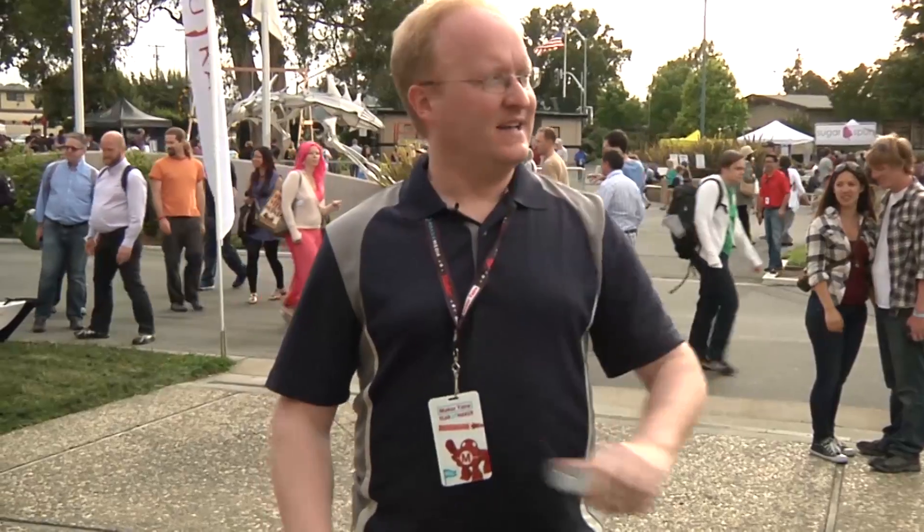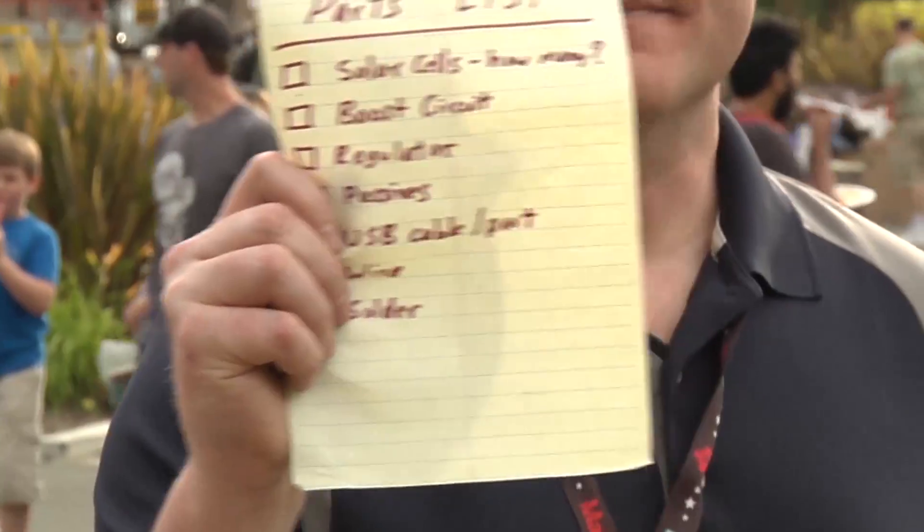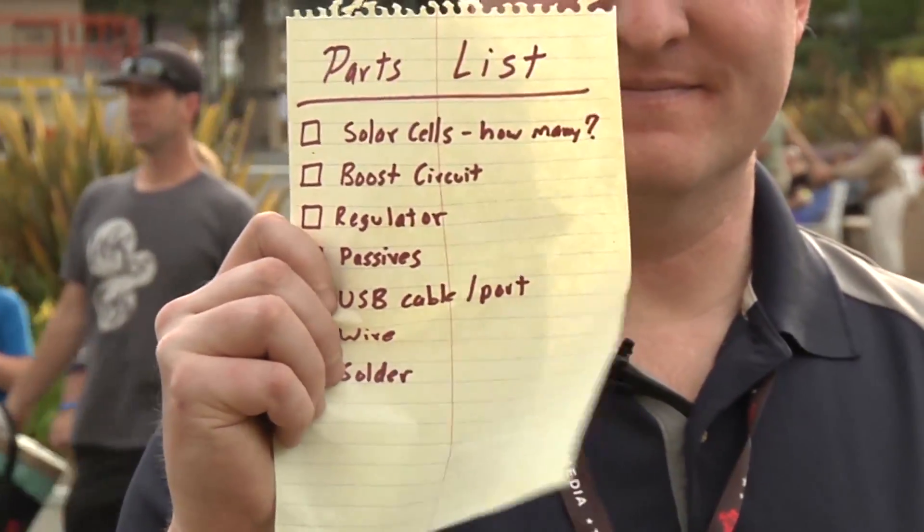We're here at Maker Faire in San Mateo and my cell phone battery is dying. Luckily there's a lot of technology around us, so I've made a list for a scavenger hunt. I'm going to get the parts to make a solar-powered phone charger that I can stick on a hat. Let's get started.